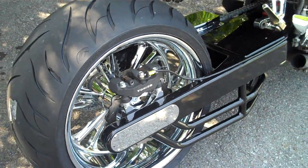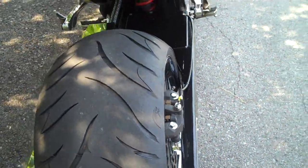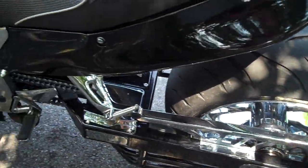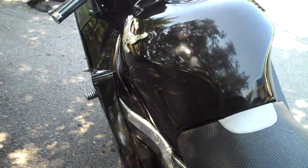97 Honda Blackbird 300. Show plate, S cover, chrome chain guard. Check it out. Polished frame. We can do it all, All Things Chrome.